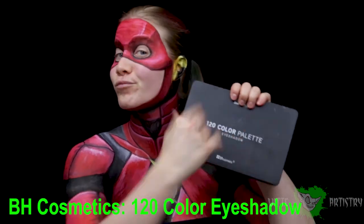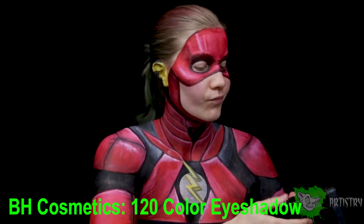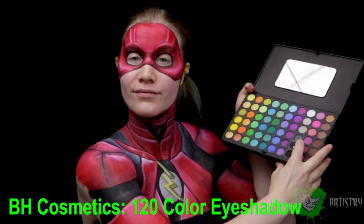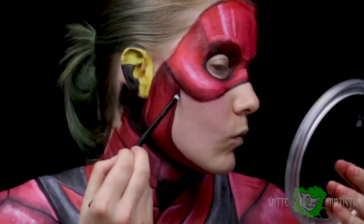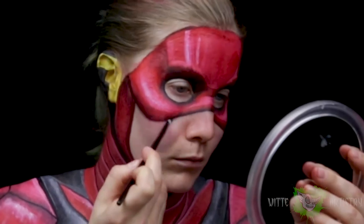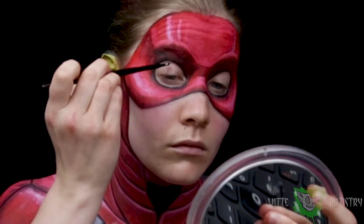Using my BH Cosmetics 120 color eyeshadow palette, I'm going to use the gray eyeshadow just to create an ever so subtle shadow underneath the edge of the mask and under my eye sockets to show that the mask is sitting on top of my face.